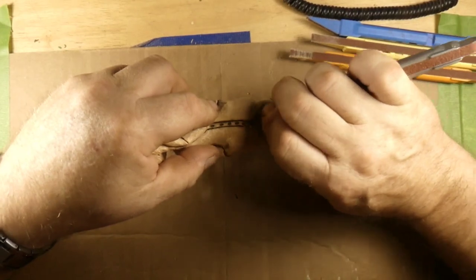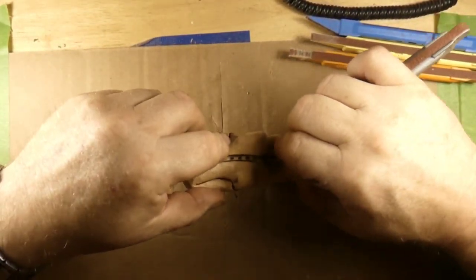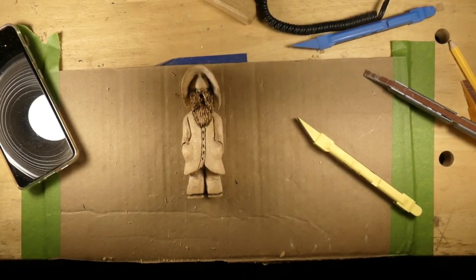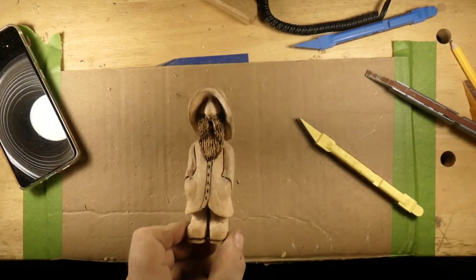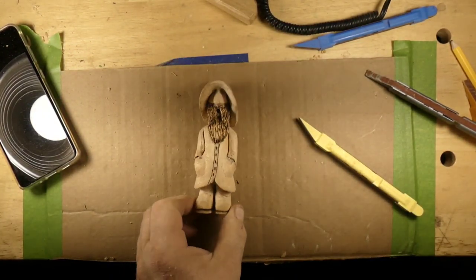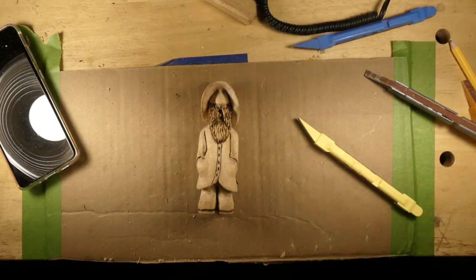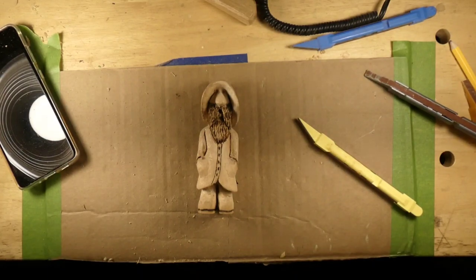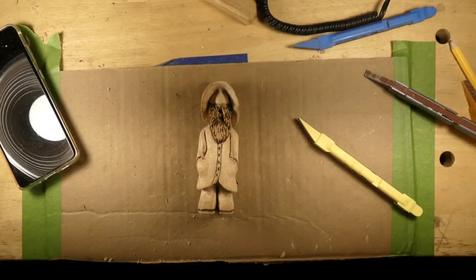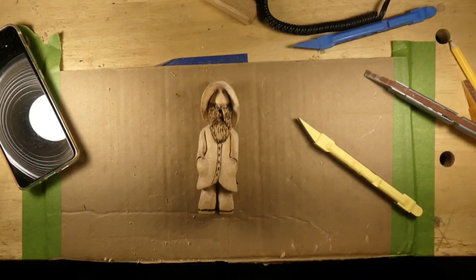That's about it for all the sanding. Here's a look at our sea captain — he's all carved, all wood burnt, and all sanded. You might think he's sanded and find more stuff you want to sand. So that's it for this one guys — share, subscribe, like, be awesome, carve something awesome, and we'll catch you on the next one.